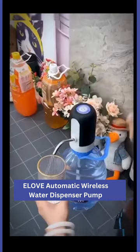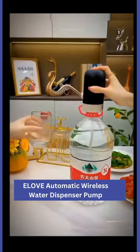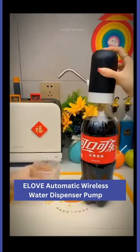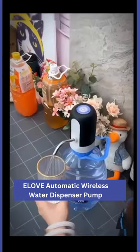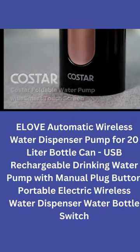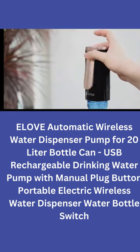Elub automatic wireless water dispenser pump for 20-liter bottle, USB rechargeable drinking water pump with manual plug button, portable electric wireless water dispenser water bottle switch. About this item: safe material. The portable drinking water dispenser features a food-grade silicone hose and stainless steel, high-density ABS plastic — no toxic and no smell.